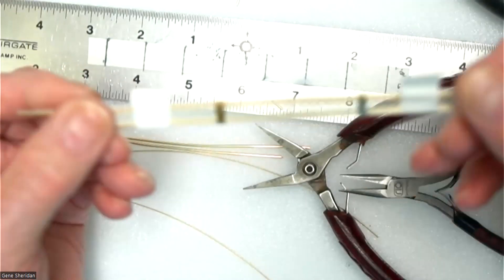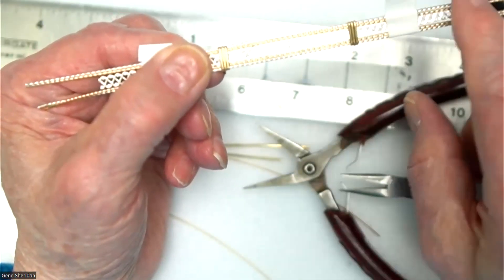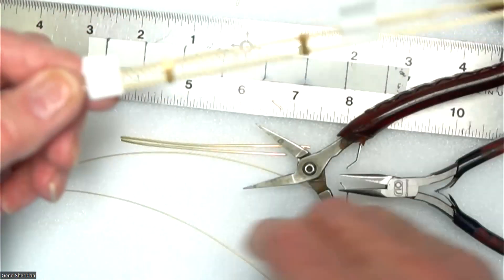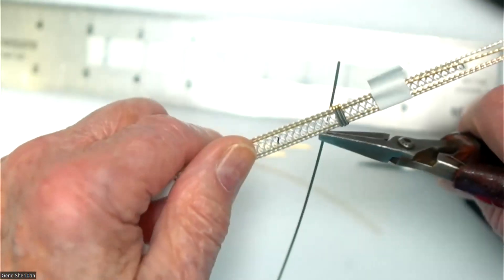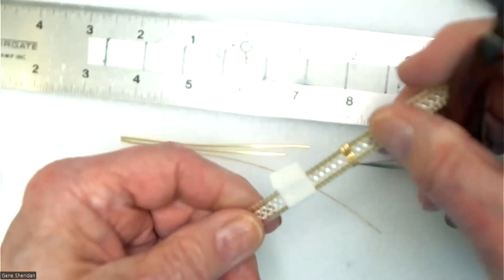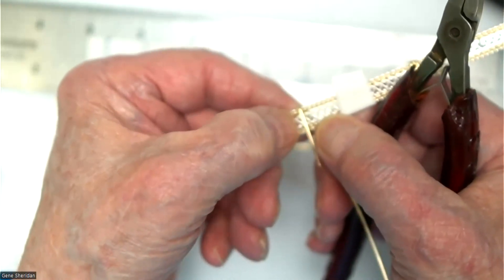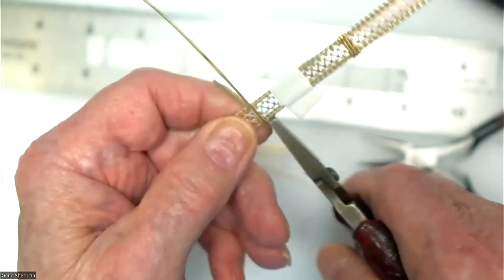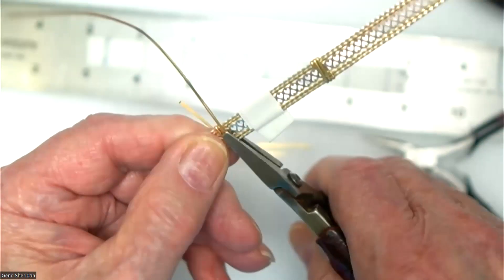Now we're going to wrap the ends. The ones in the middle were wrapped from the mark towards the end of the bracelet. These on the ends are going to be wrapped from the end towards the center of the bracelet. Take the pliers again and bend the wrap wire over. Start on one end and wrap towards the center — get about that far from the end, bring it up, mash it down, roll it over, bring it up, mash it down. Do that three times and you'll end up with three wraps.